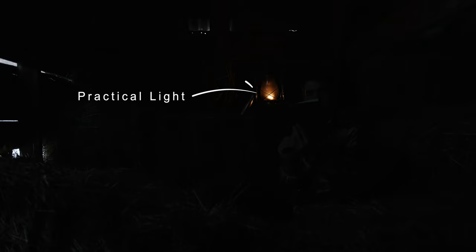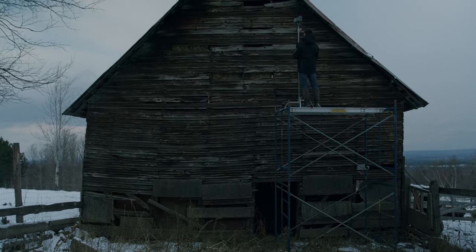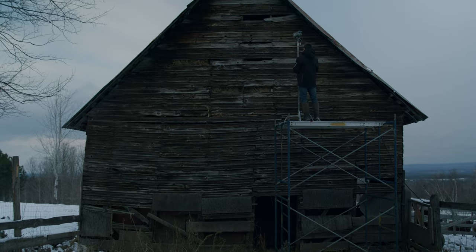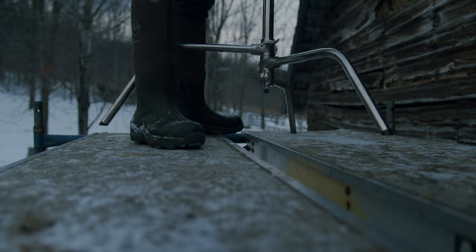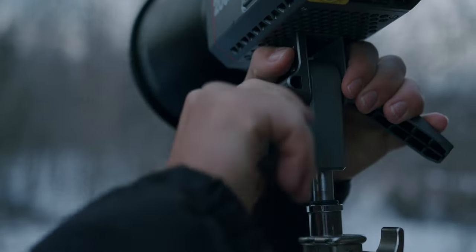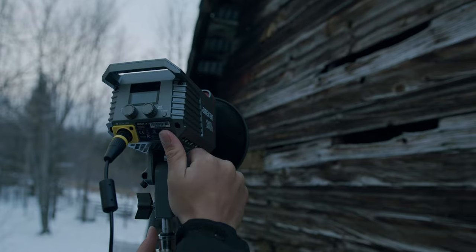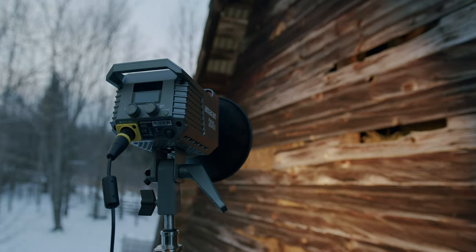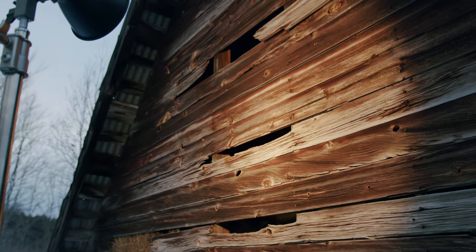First, to set up our sunlight, we used a scaffold to get high up to reach the loft in our barn. We also chose to shoot this scene on an overcast day to get more power from our light. We set up our 200X on a heavy duty c-stand and set the color temperature to a warm 2700K to simulate a warm sunset color. Then we pointed the light slightly downward and through the cracks in the barn wall, and this creates our sunlight.